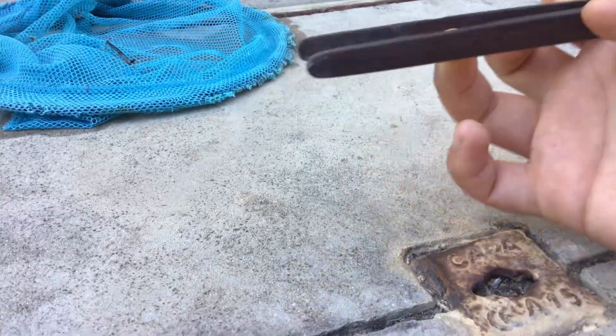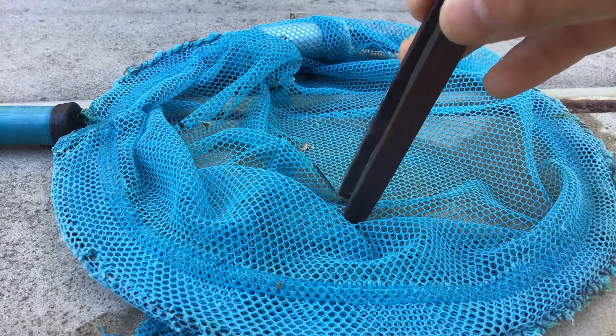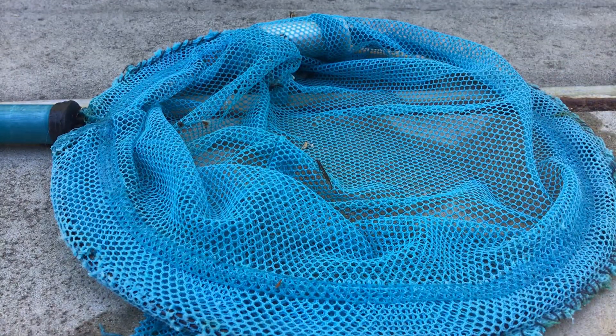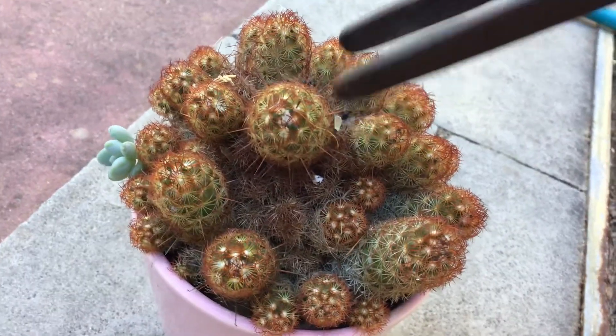Great. Now we need to smudge this. Maybe I shall do 2. Test subject 2. Smudge. It's being spiked.